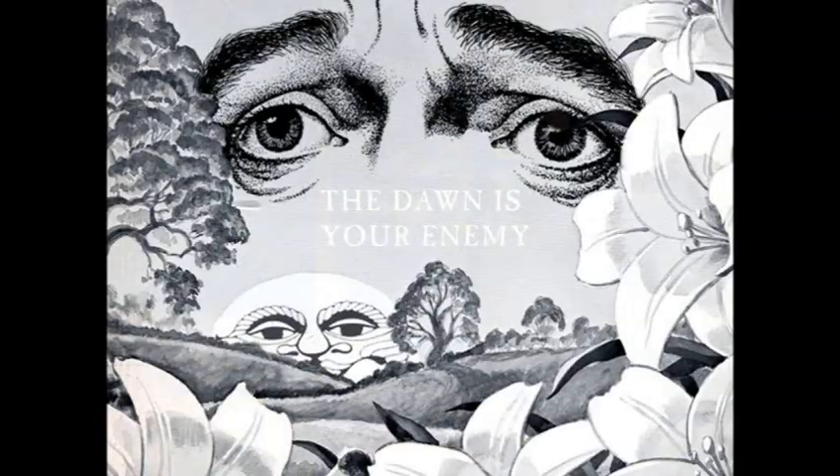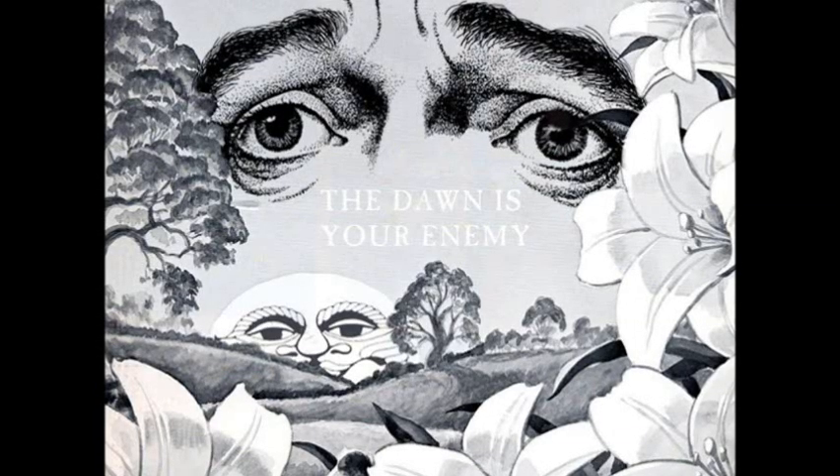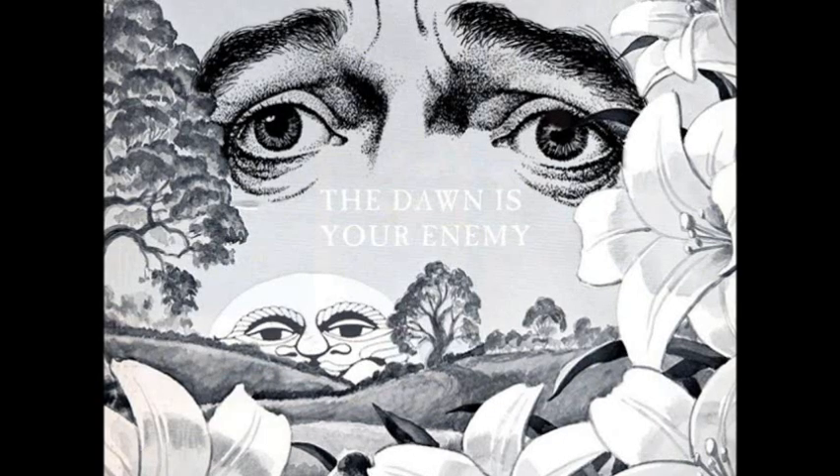Trying to look up background info on the bump, so I guess I will polish it later. You guys all know that Adult Swim sign-off bumper, the Dawn is your enemy. There's a reason they don't show it anymore.